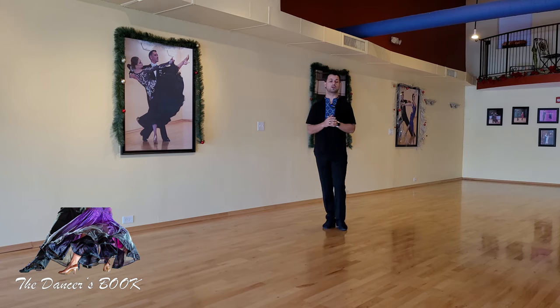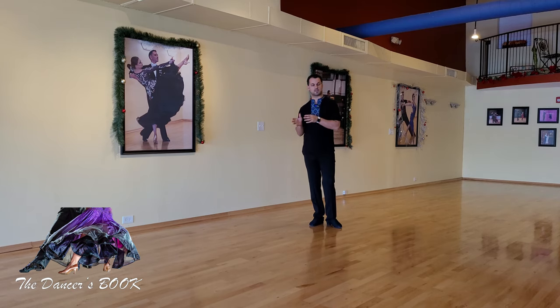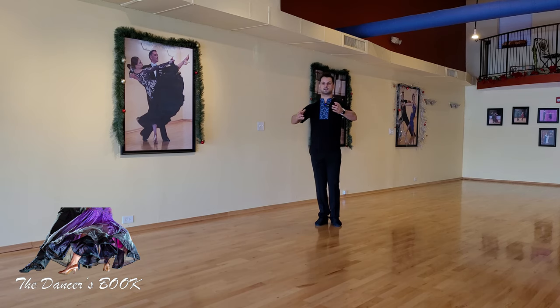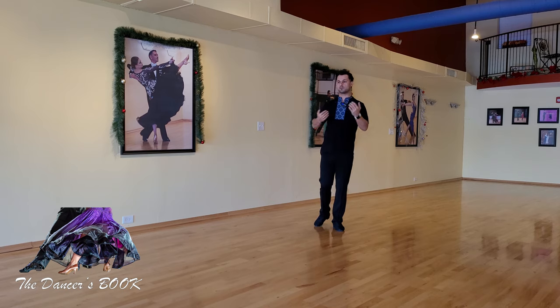Those are the four most common issues when it comes to frame and overall posture. In order to know how to improve our dancing we always need to find out what the issues are. When we're dancing we always need to be aware of those four things. Number one: stiffness. When you're dancing and projecting your frame in smooth or standard — Latin and rhythm would apply as well — you always want to make sure that the frame is not exactly fixed.